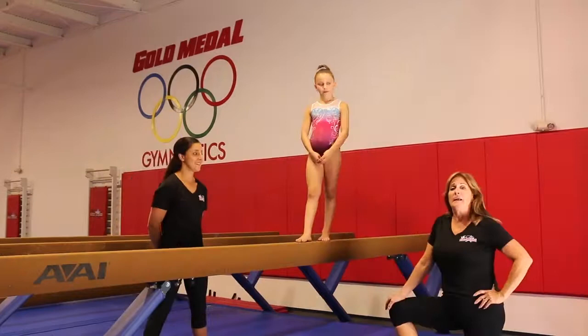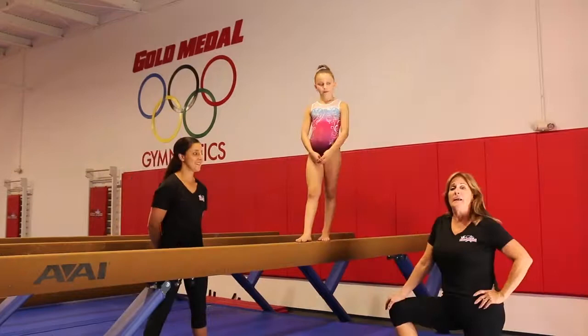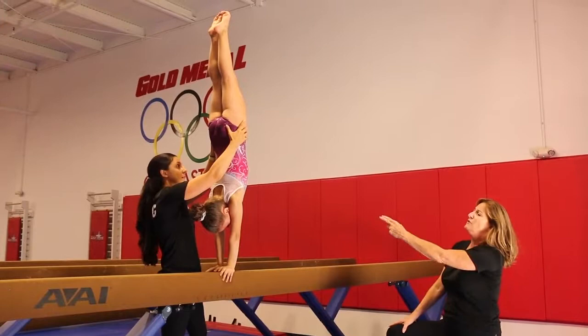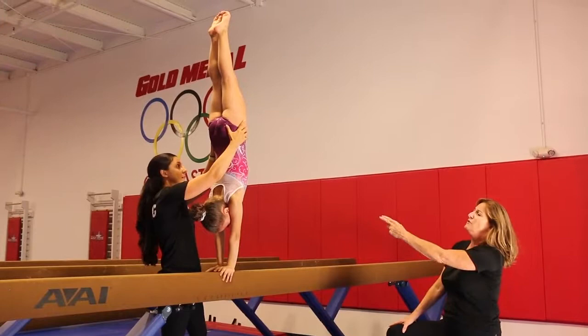Now we're going to show a spot for a full vertical handstand. Nikki's going to spot the same way as for the three-quarter handstand. She reaches her arms down to the beam; Nikki's grabbing both hips, holding from both sides — straight, beautiful vertical position, head neutral, arms straight, legs straight — back into her split lunge ending position. Good job.